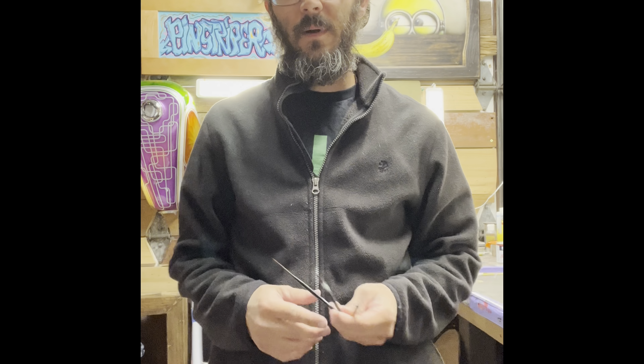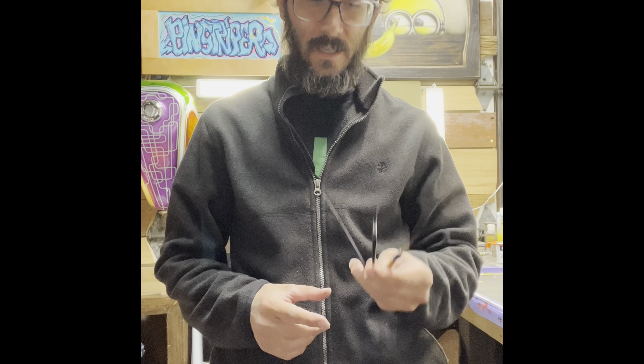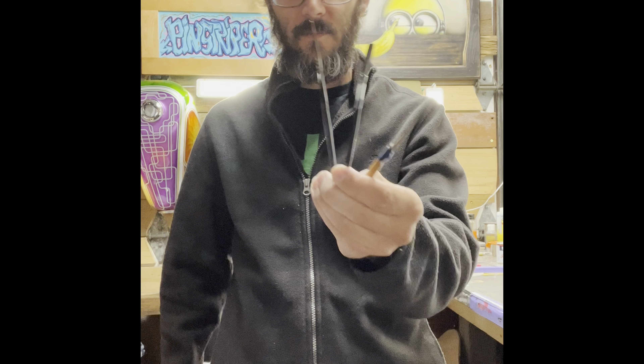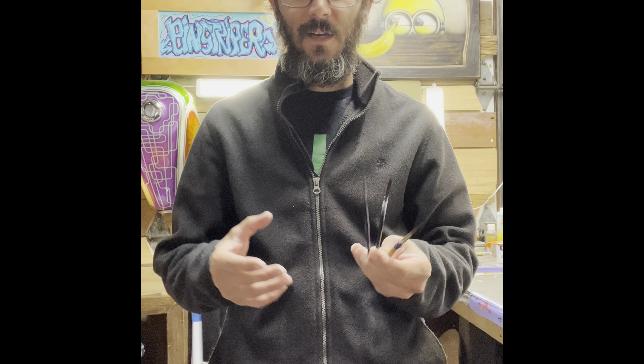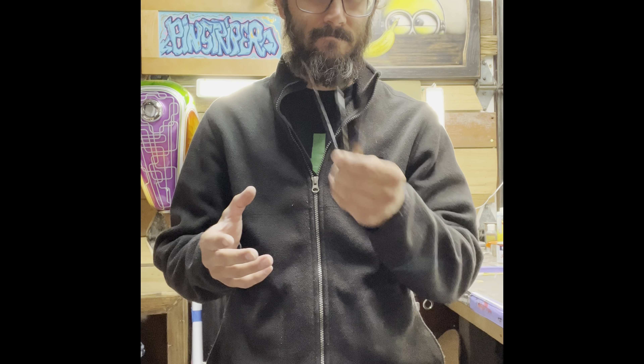Hello and welcome to Paint U. My name is Tom Hudach, TNT Custom Paint. Today we're going to be going over the dagger style, scroll style, and lettering brushes — how to use them, how to trim them, and what they're for. Basic strokes, loading the paint onto the brushes, holding them, and all that. Everything you need to do and know to use these.